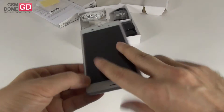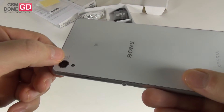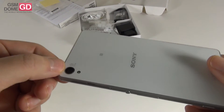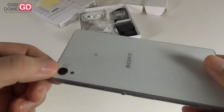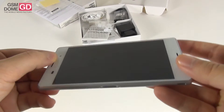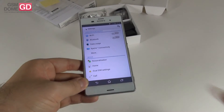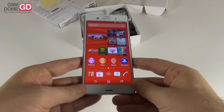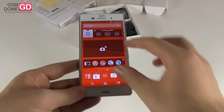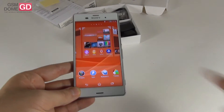At the back you'll find a 20.7 megapixel camera with G-Lens and a sensor measuring about 1/2.5 of an inch. The ISO this time goes up to 12800, it can take 4K video, and at the front we have a 2.2 megapixel shooter for selfies. Inside the phone you'll find the quad-core Snapdragon 801 processor clocked at 2.5GHz, and the GPU is the Adreno 330. We also have an accelerometer, gyroscope and compass.